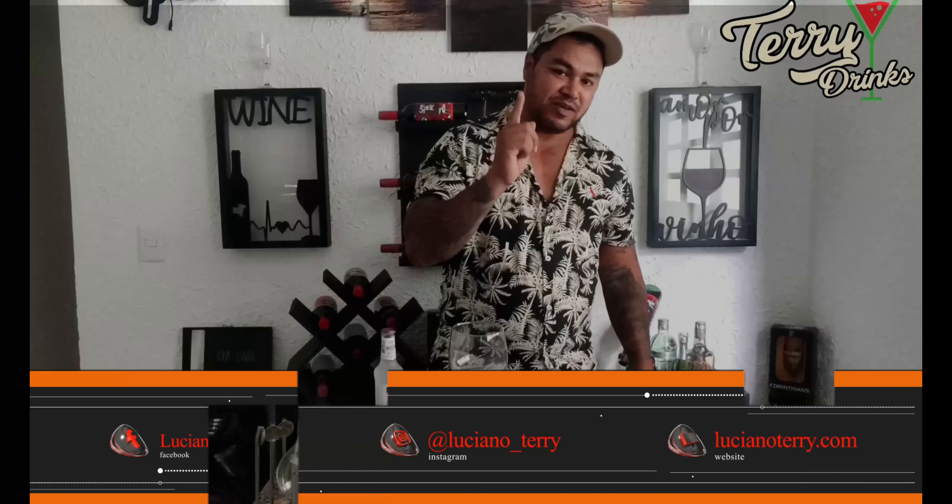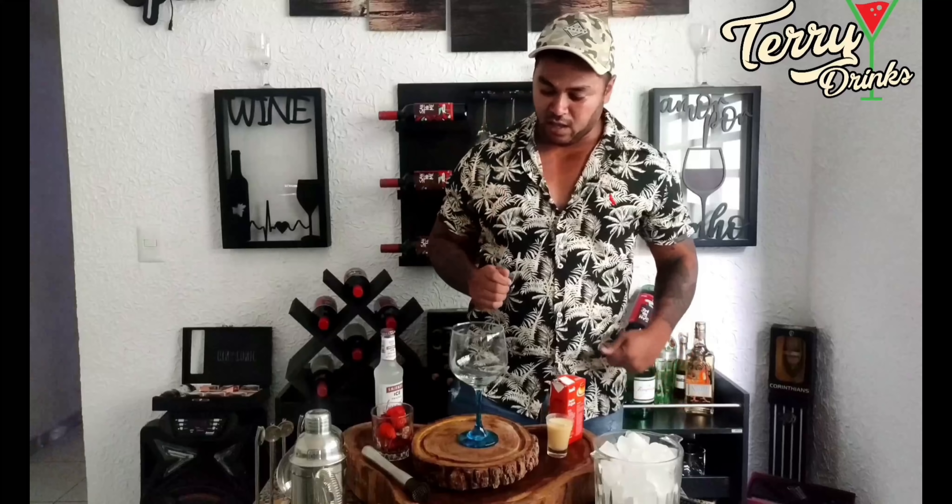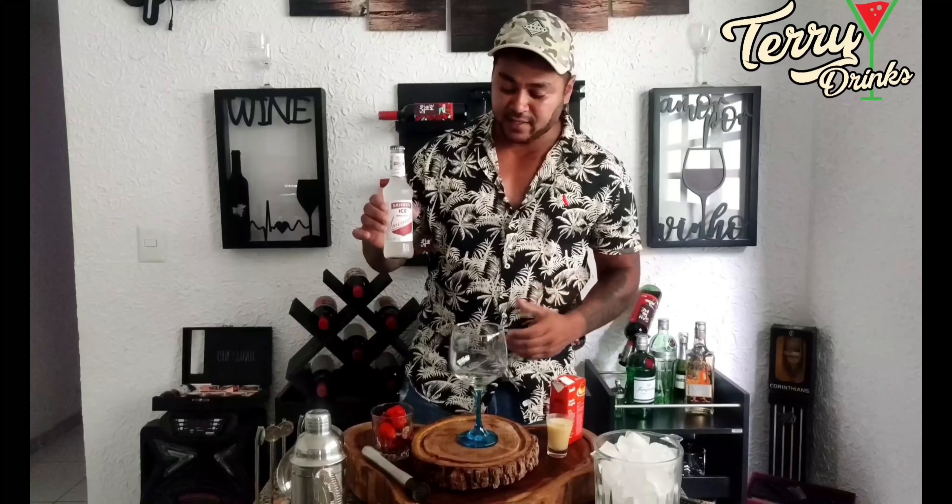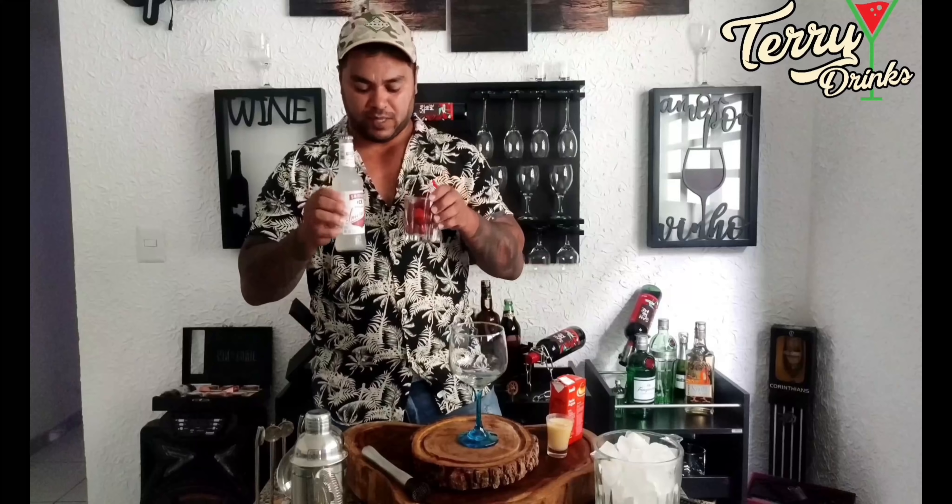Guys, today the video will be especially for you, because I will bring a very good food, which is our ice cream with orange. This food is very delicious, it would be great to do it too.